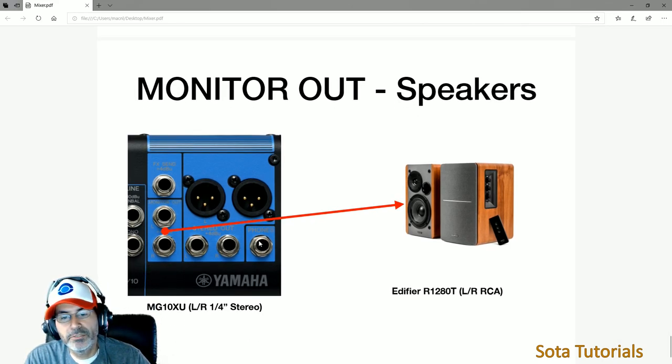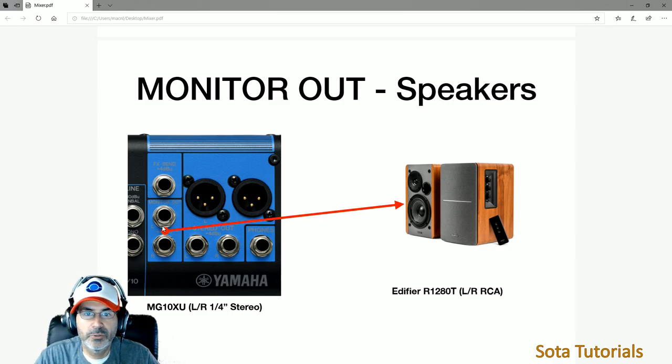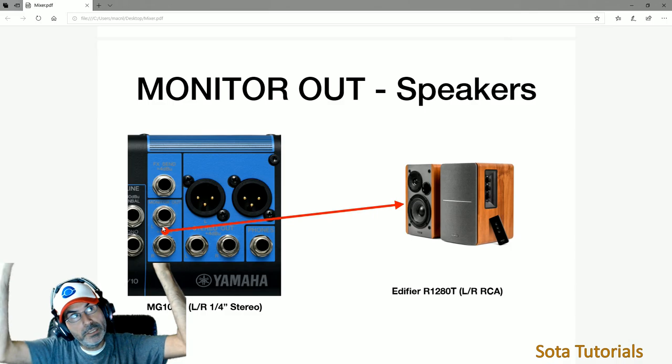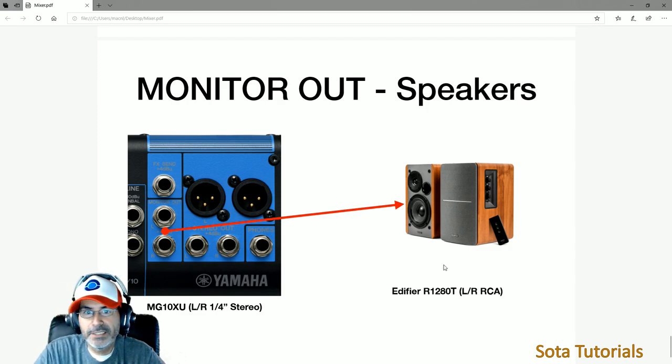The monitor out is like your speaker output. Right now those ports connect to a set of bookshelf speakers on the desk. I actually have those muted at the moment to avoid feedback. The reason I have monitor speakers is that sometimes when I'm playing and not streaming, I just don't want to wear headphones. So I can take the headphones off, unmute the monitor out, and have the audio come through the speakers instead.